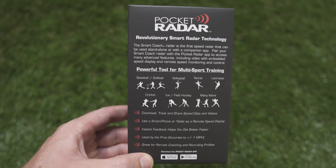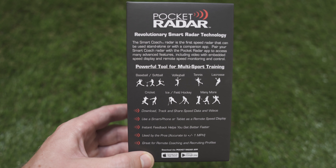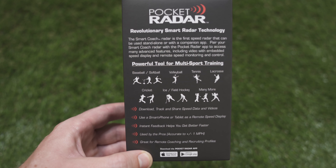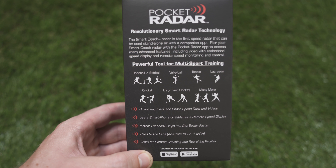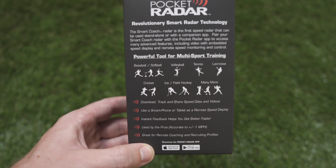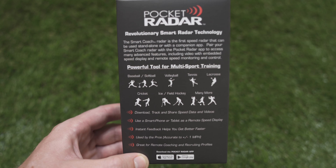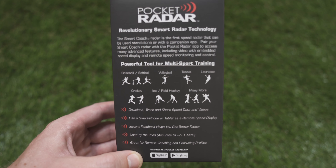Here's a look at the back of the retail box. It says the Smart Coach Radar is the first speed radar that can be used standalone or with a companion app. Pair your Smart Coach Radar with the Pocket Radar app to access many advanced features, including video with embedded speed display and remote speed monitoring and control. It's a powerful tool for multi-sport training, including baseball and softball, volleyball, tennis, lacrosse, cricket, and ice or field hockey.